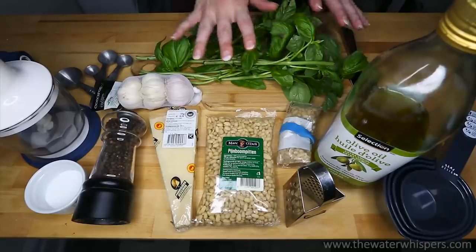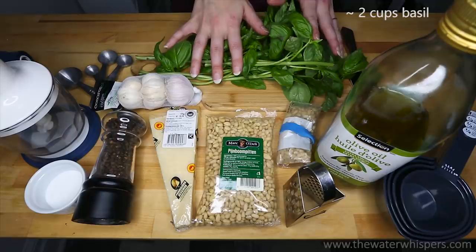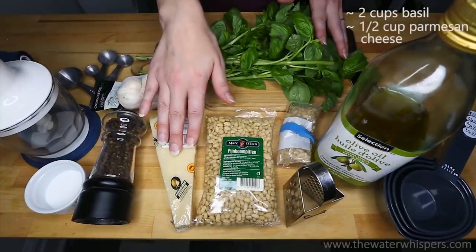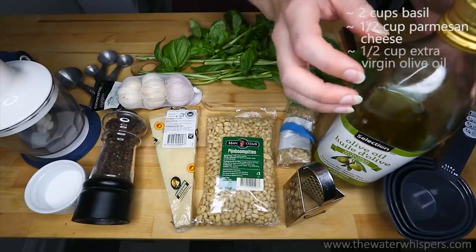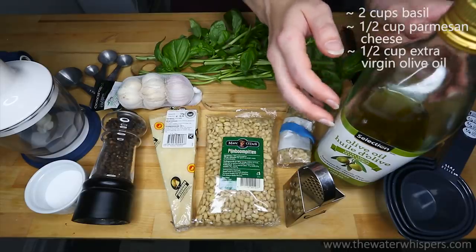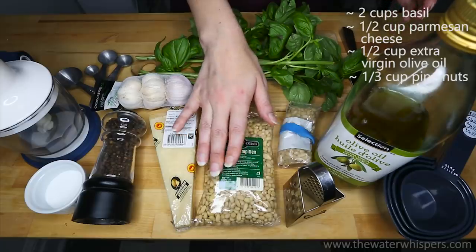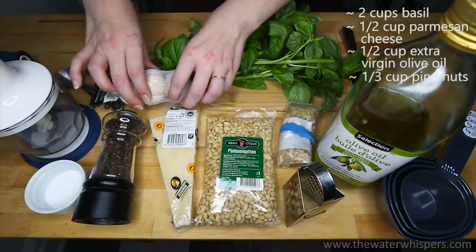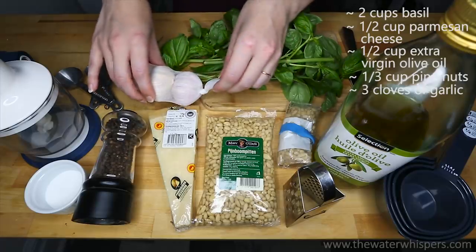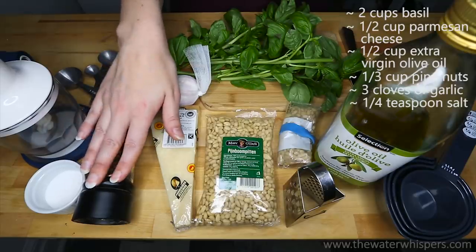First, I am going to tell you which ingredients you need. You need 2 cups of fresh basil, half a cup of parmesan cheese, half a cup of extra virgin olive oil, one third of a cup of pine nuts, 3 cloves of garlic, and a little bit of salt and a little bit of pepper.